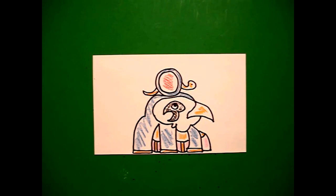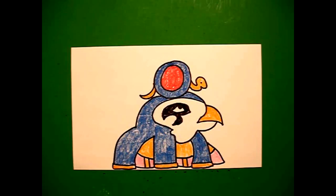Let's see what this looks like all colored in. Here's Horus, all colored in. Egyptian art. Beautiful. Bye-bye.